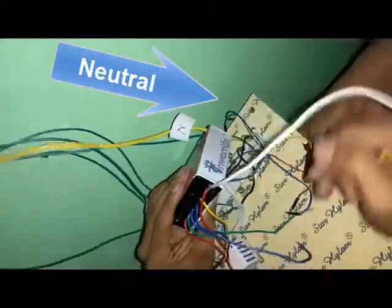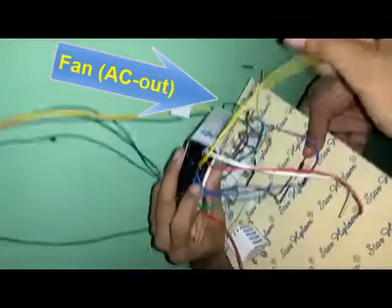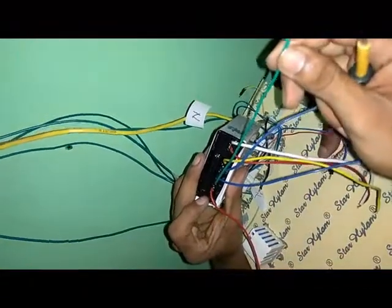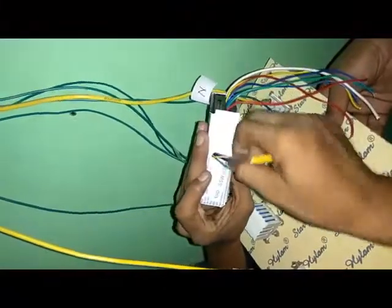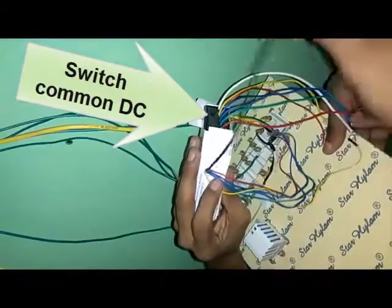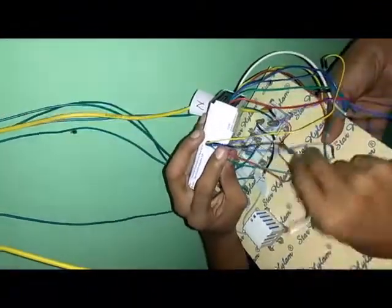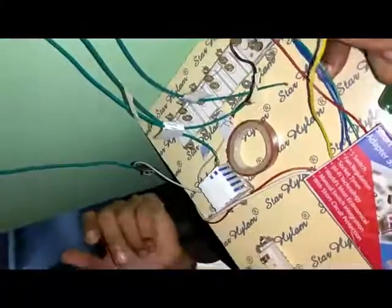Here is the neutral, this is the live hot, this is the fan output connection, this is the bulb one output connection, this is bulb two output connection, this is the tube light output connection, and finally this is the socket output connection. These are all the AC connections. Now we go to the DC side: here is the DC positive, this is the DC ground black, this is the fan input connection, this is the bulb input connection, and this is the socket input connection.